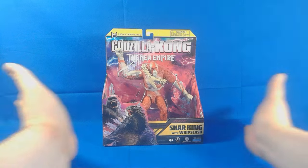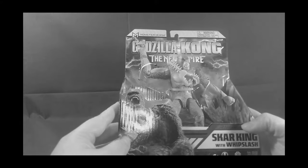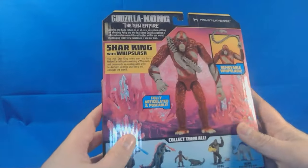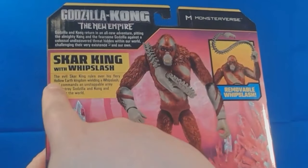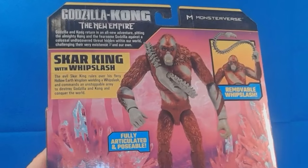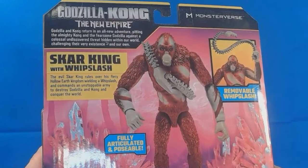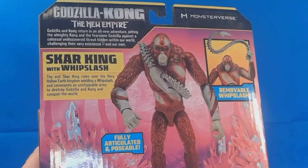Let's go ahead and take a look at the packaging. It is an amazing package — no, I'm just kidding. It's the same package we've seen the last two videos that I've done, same artwork. I'm kind of disappointed that they didn't change the artwork, but it is what it is. We've got the evil Scar King rules over the fiery Hollow Earth Kingdom, wielding a Whiplash that commands an unstoppable army to destroy Godzilla and Kong and conquer the world.